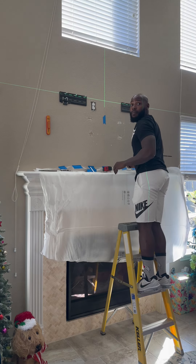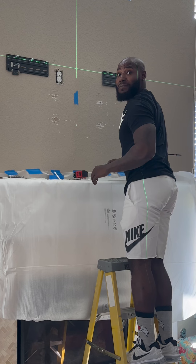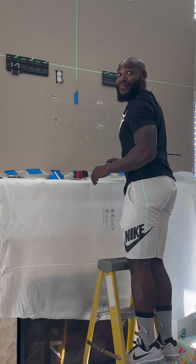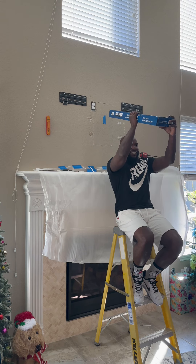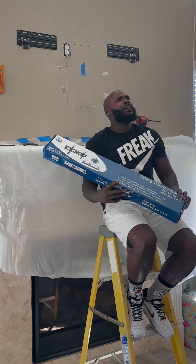You want to remeasure the distance since you adjusted, or no? Yeah, I'm excited at this point, so come on. I just want to know what the hell them noises were.